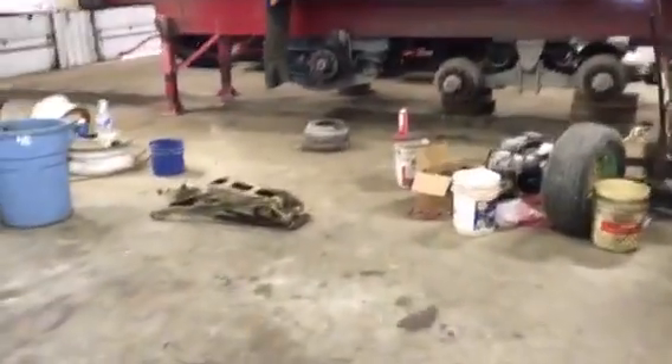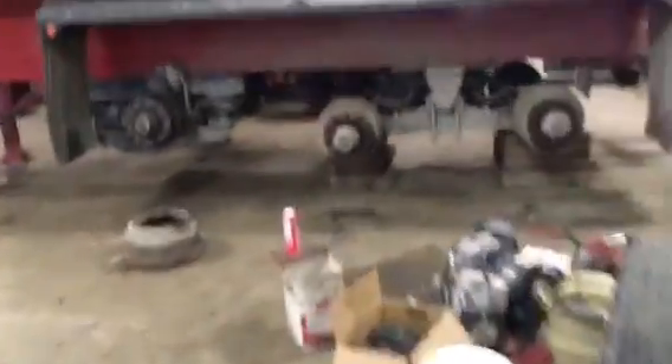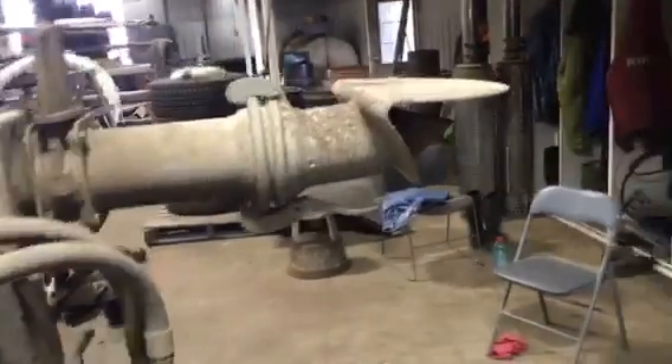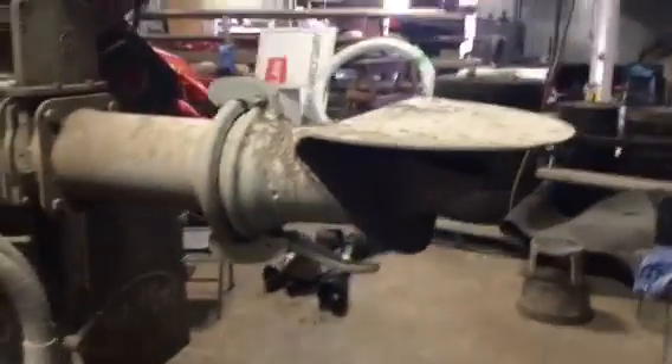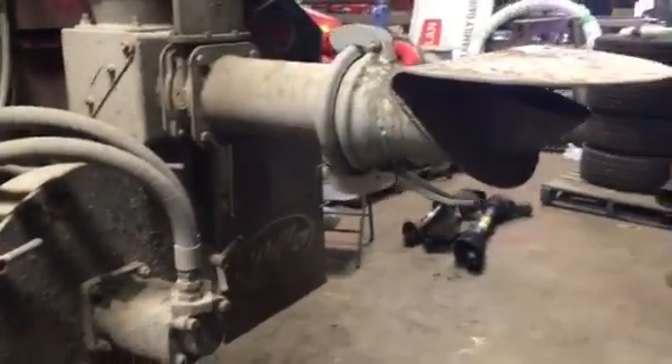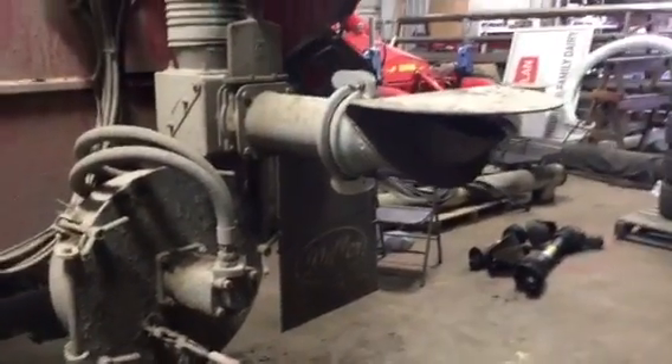We've got kind of a mess here between the two buildings, but we'll just walk on past that and go into what I'm going to show you here on this spread plate. The reason why I put it on this way — I think that is the right way Diller wants their spread plate put on.